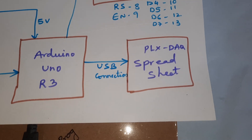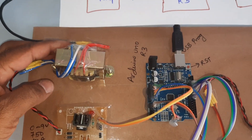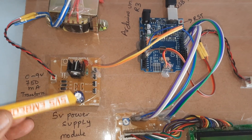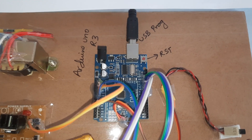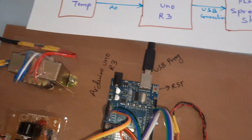We are connected to a 9-volt transformer — a step-down transformer with bridge rectifier, filter capacitor, 7805 regulator, and one LED — forming the 5-volt power supply board. Then the Arduino Uno R3 board with reset button, and a USB cable connected to the computer.